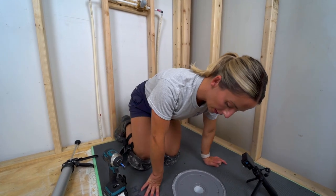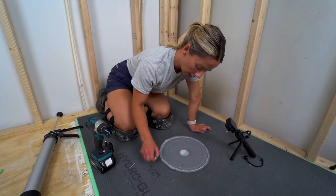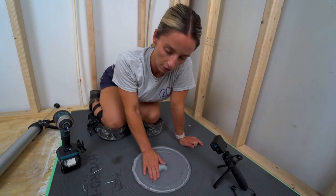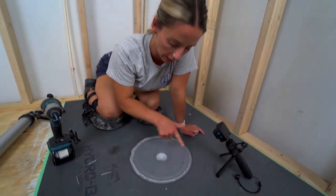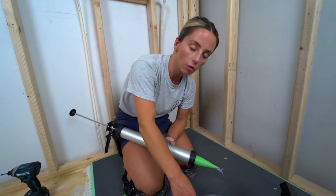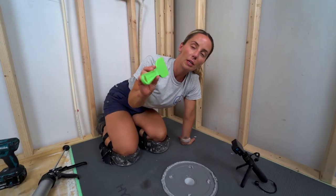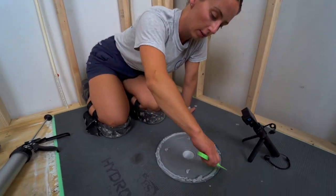Screw in the drain at the designated screw locations. If you're on a plywood subfloor you can screw it down; on concrete you can't, but make sure you apply enough sealant in the screw holes to fill them completely. Add a little more sealant around the perimeter of the drain, then use the flat spatula included in the kit to flatten out the whole area.